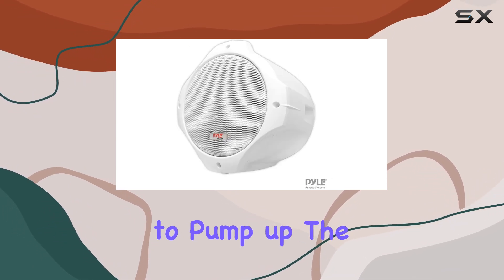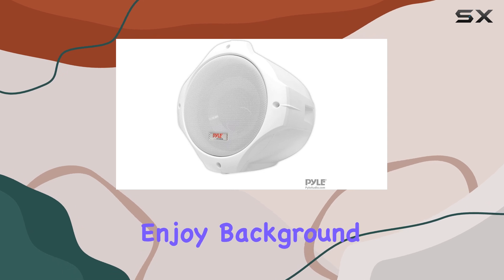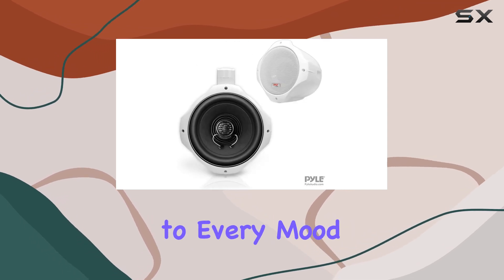Whether you're looking to pump up the energy on your boat or simply enjoy background music, these speakers adjust to every mood.